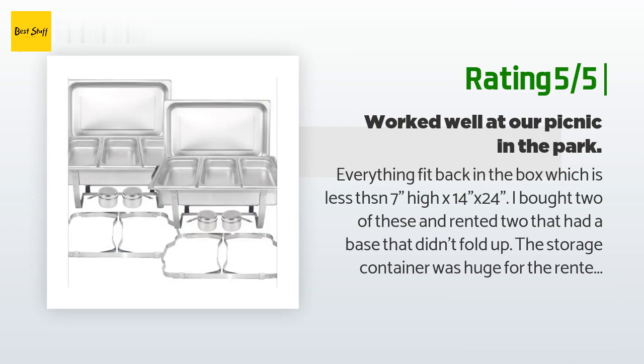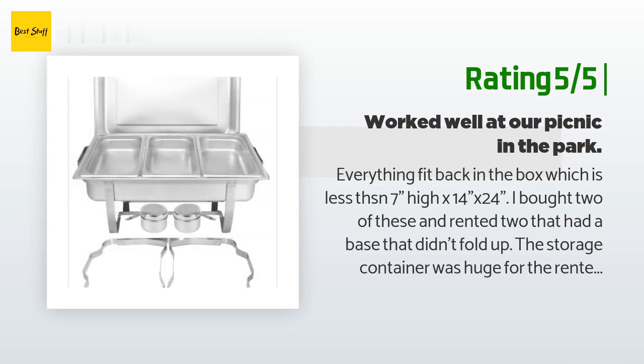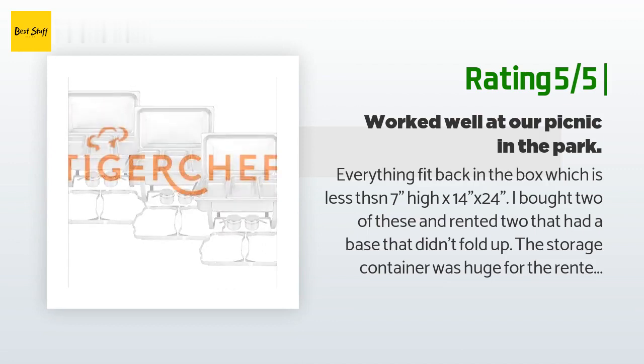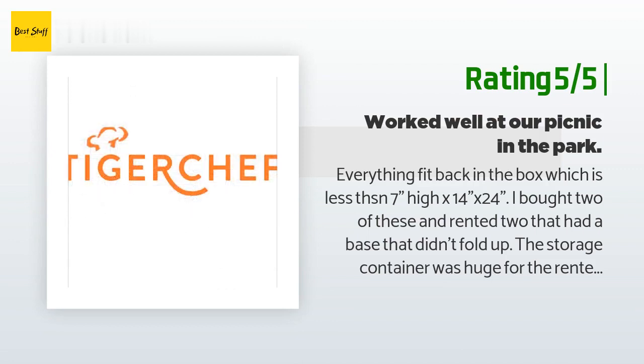The pans held the heat and kept the food warm for three to four hours. It's hard to tell when the sterno is gone. We were using these outdoors for a buffet, so I purchased water — I used one gallon of water in each pan.